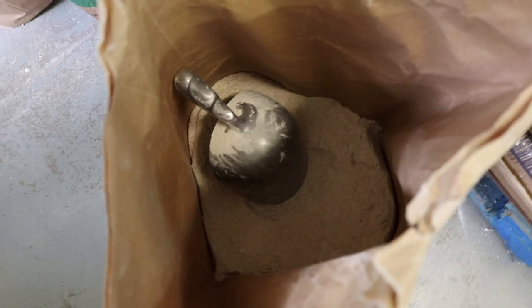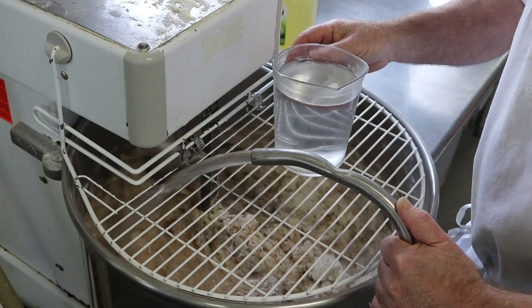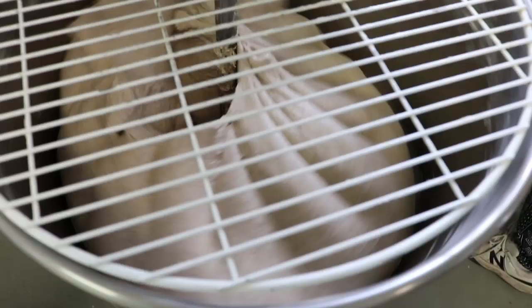First, add salt. Then flour. And that's the yeast on top. All of the ingredients are mixed with water in a big mixing bowl.